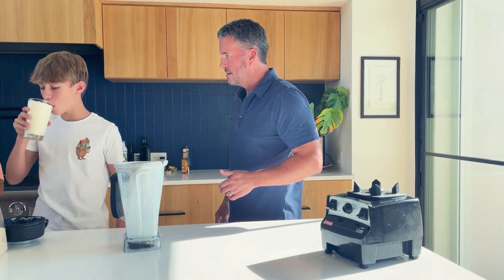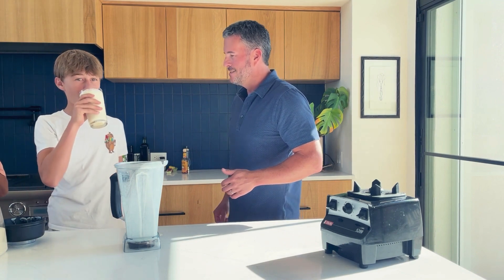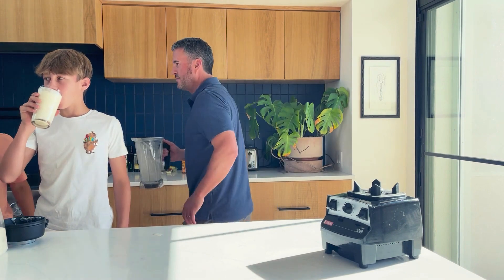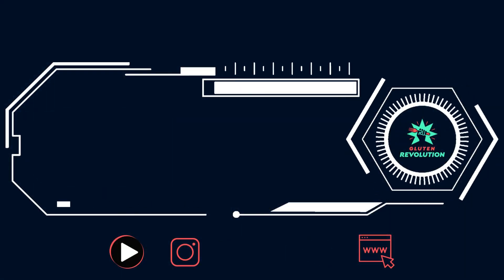Taste it — what do you think? It's great! It's like in the middle, it's like ice cream. That's good, yeah. It's pretty good, yeah.